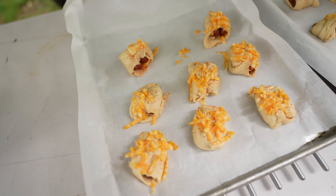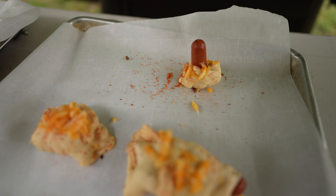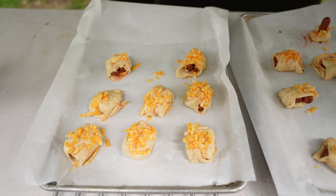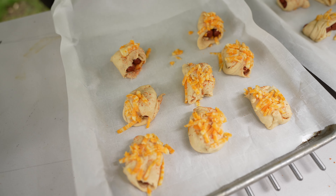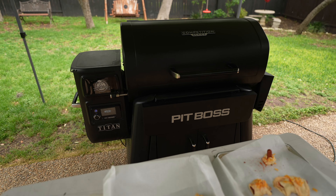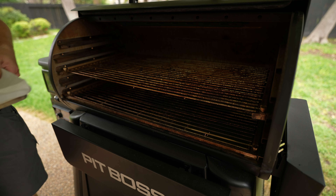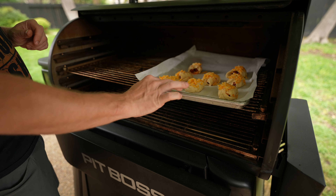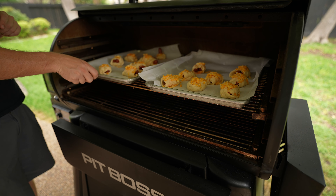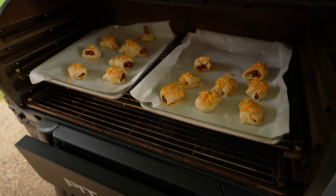They are ready to go. I had the kids come out and help — they're having a little too much fun — but pretty much this is what they're going to look like. The Pit Boss is still running at 400 degrees, so now we are going to get these onto the smoker. Let's get these on. We'll close it up and give them about 10 to 15 minutes and we'll check back.